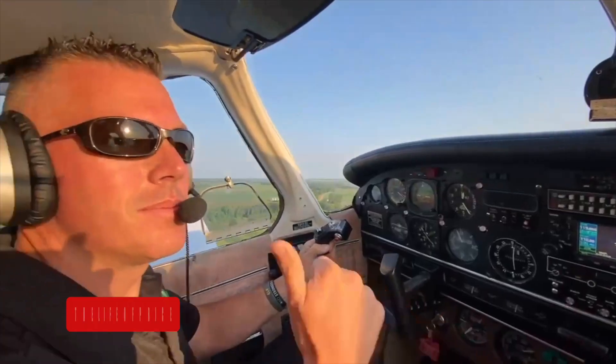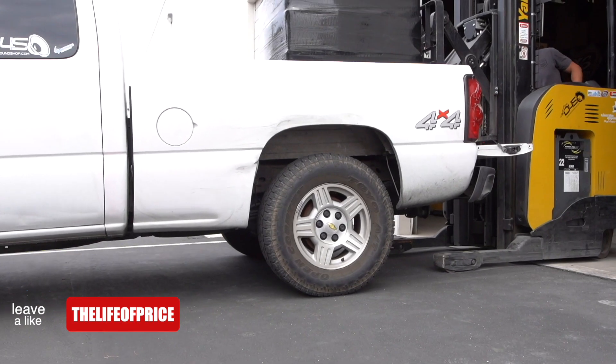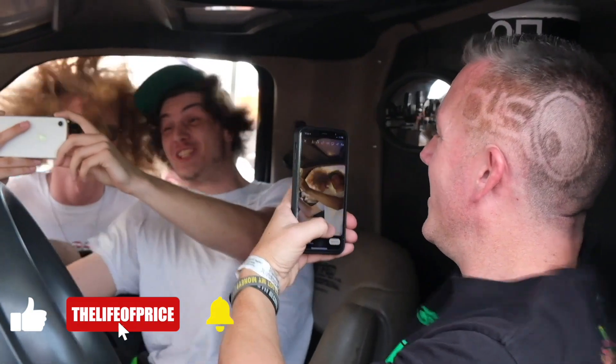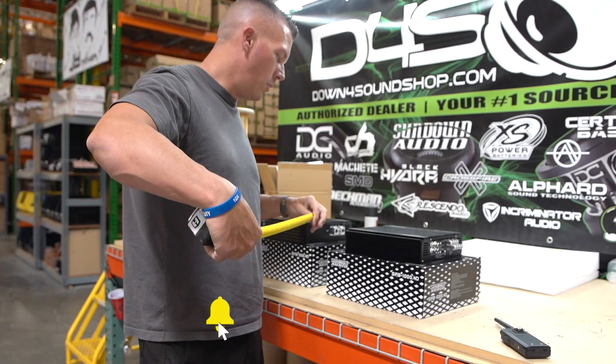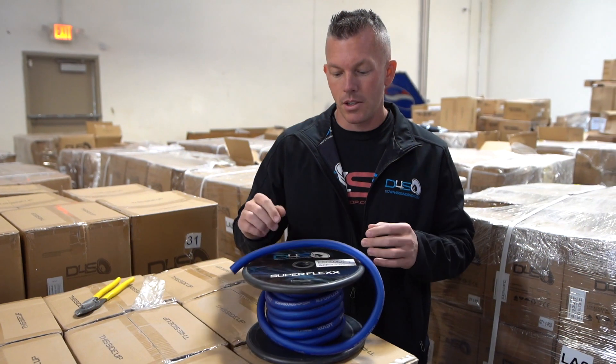My name is Jonathan Price, owner of this channel and down4soundshop.com. If you want to hit that subscribe button and enable notifications, I would appreciate it — you'll get an email to your inbox whenever we drop product videos or demo videos. Alright, let's get into this.